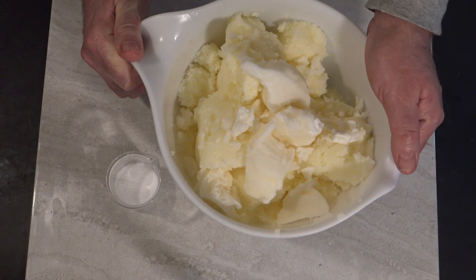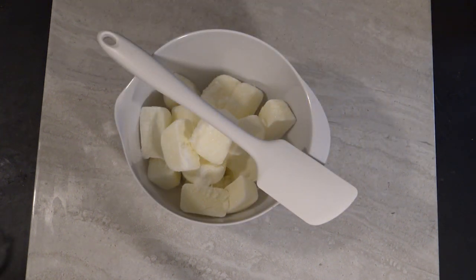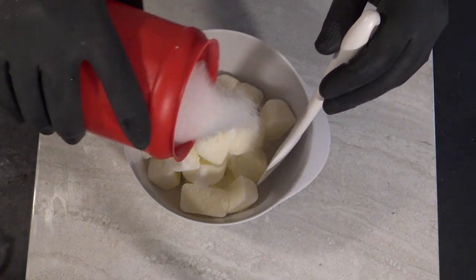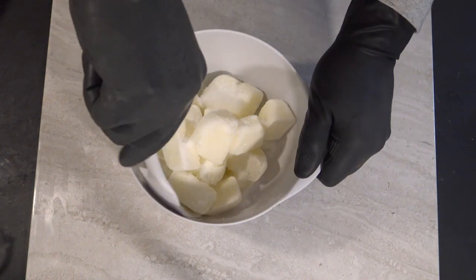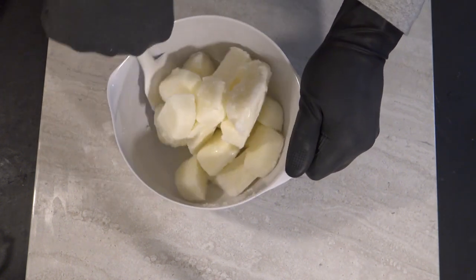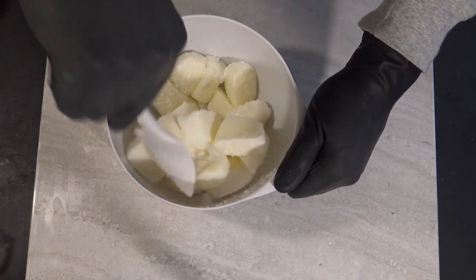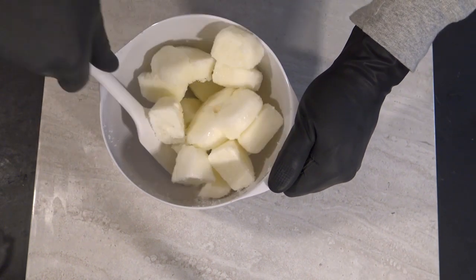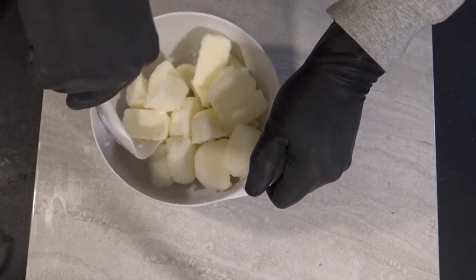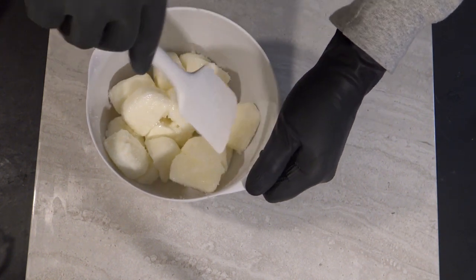So I'm going to get my tallow melted, then we'll get our goat milk ready and put this all together. Now it's time to get our goat milk mixed — I'm going to add in just a bit of lye to get it started. Same old routine; if you've been here a while you've seen me do this so many times, so you're welcome to skip through it — you're not going to miss too much.